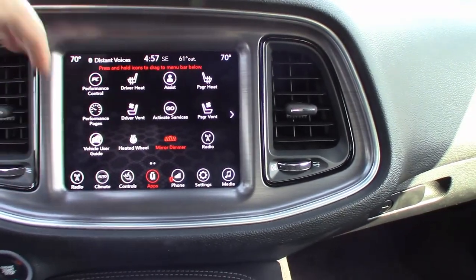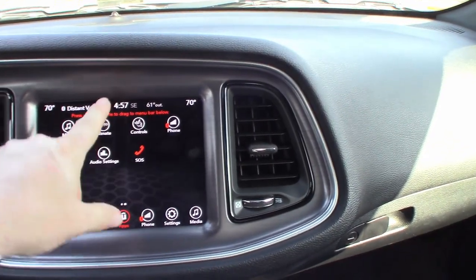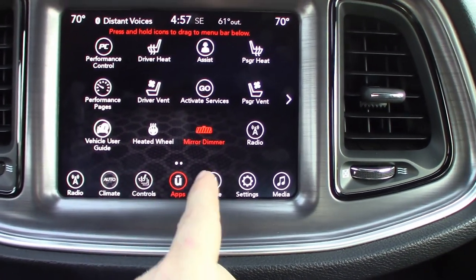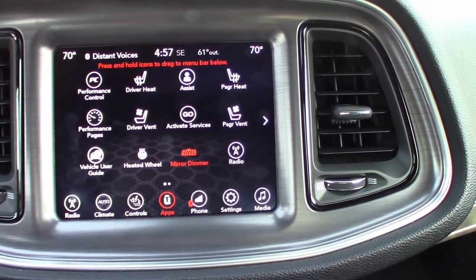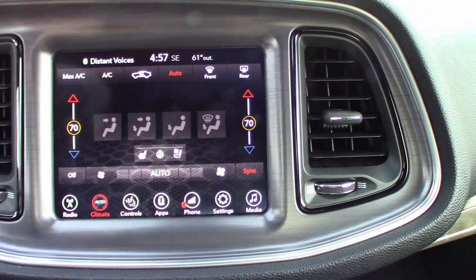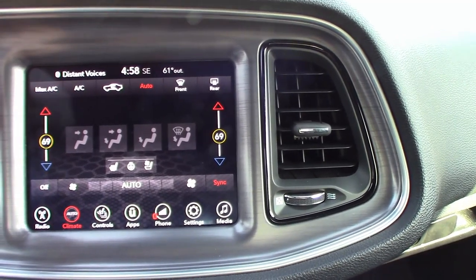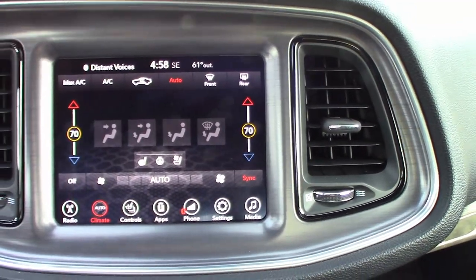The screen itself is fully configurable — all these little icons can be moved. You can move them over to a second screen if there are ones you don't use as much, or move icons down to the bottom row if you want the most-used ones right at your fingertips. It does have an automated climate control system — you can just set the temperature and forget it. It does have dual zone for the driver and front passenger, and you can sync or adjust them independently.